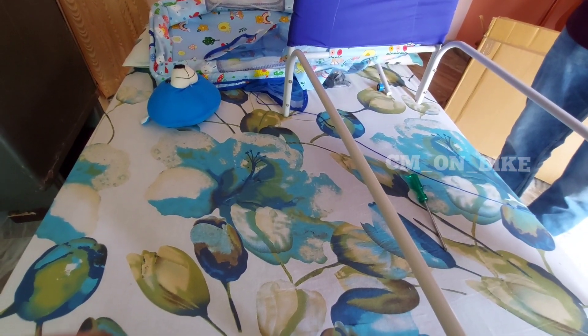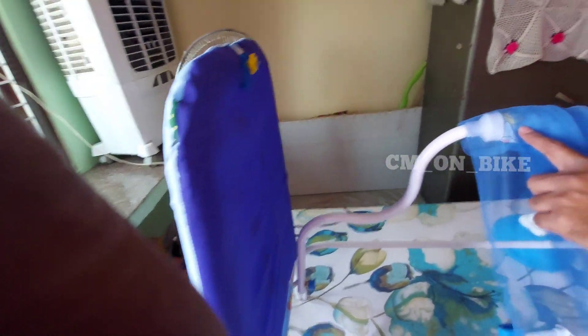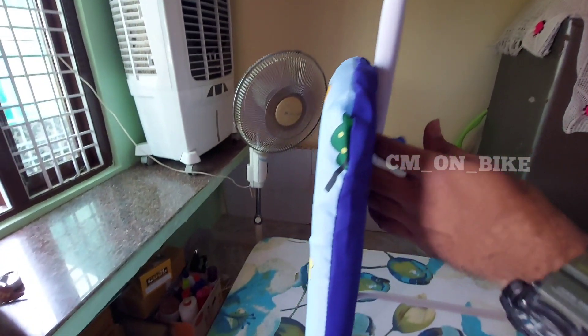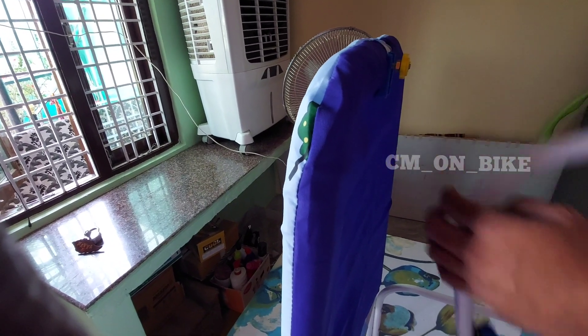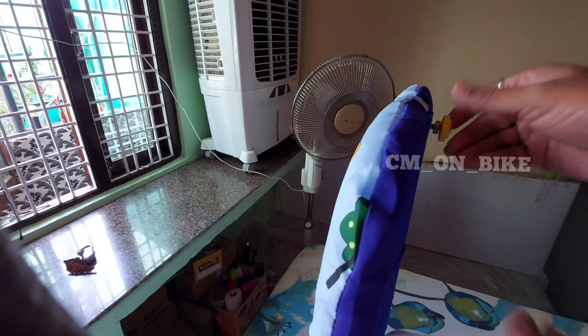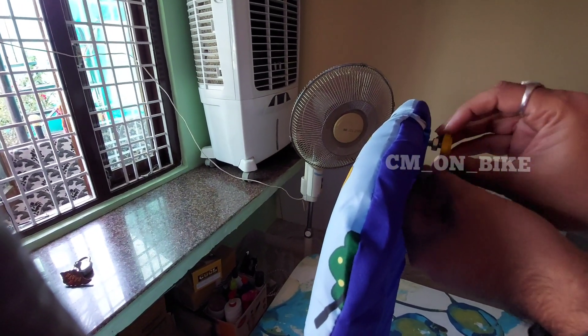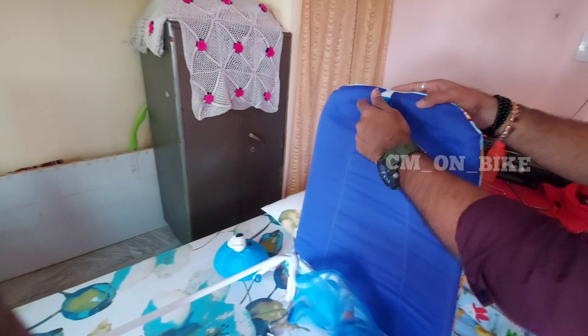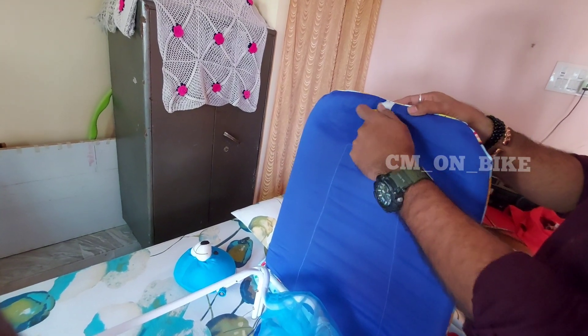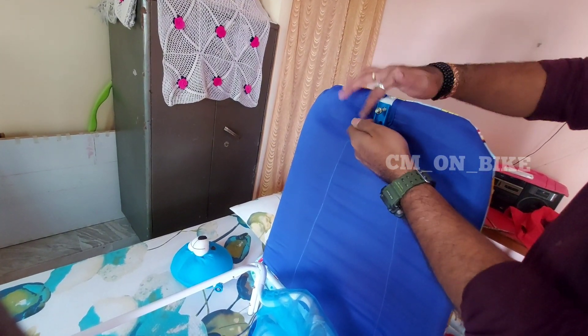Now I am showing where the mosquito net is attachable. You can see there is a provision provided here — you should keep that nut in the hole. Let's remove these two bolts and fix the rod over there. I am removing both sides.